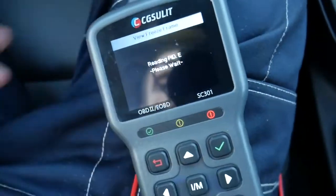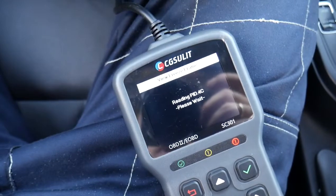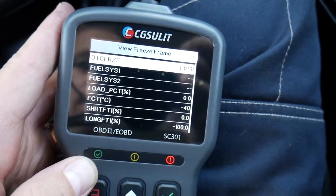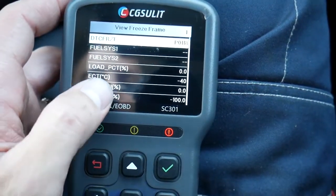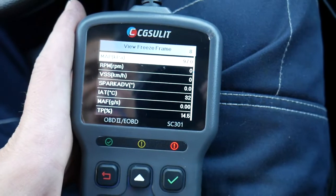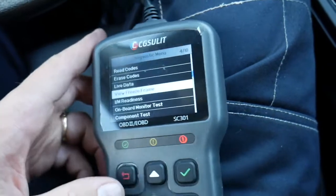You can check everything about the engine condition — how hot it was, RPMs, load, and all that. The coolant temperature sensor code shows negative 40 degrees, but today was 30 degrees Celsius, so clearly that reading is wrong. You can also check the MAP sensor and RPMs — it shows zero RPM — so practically that sensor failed on startup immediately.